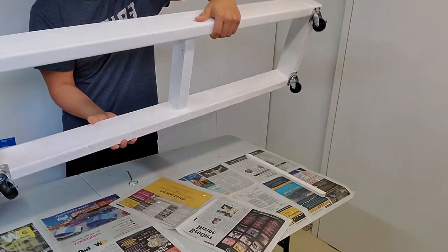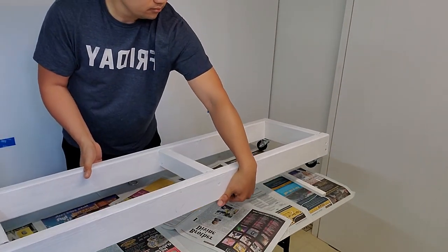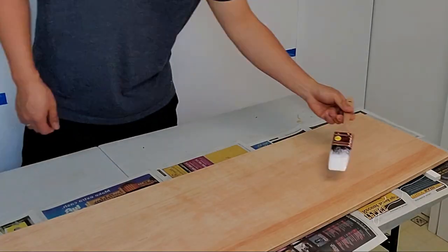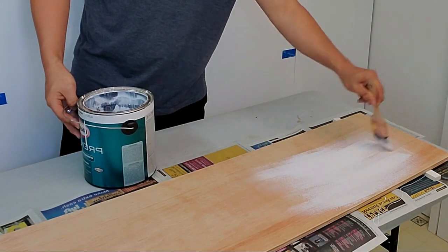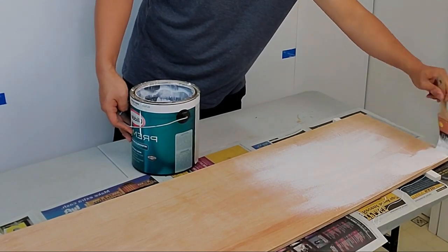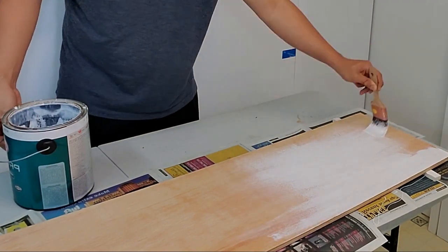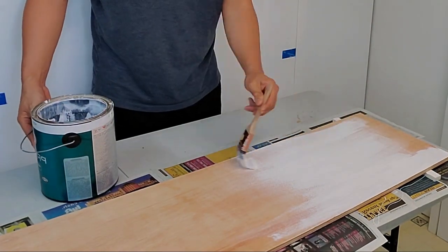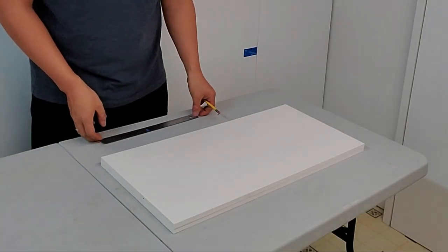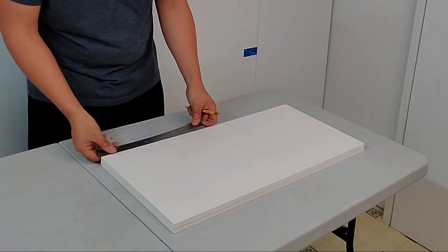Now the base is done — we'll set it aside and work on the bottom piece of the rack. Since it's lumber, it needs to be protected as well. I'm using the same paint, but this time just one coat is enough.